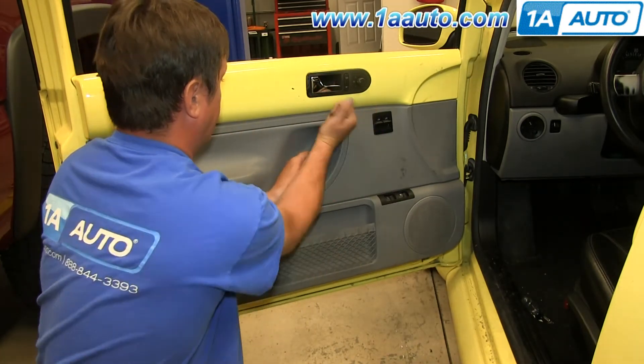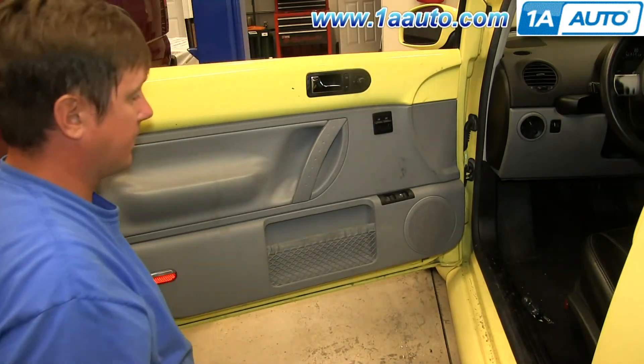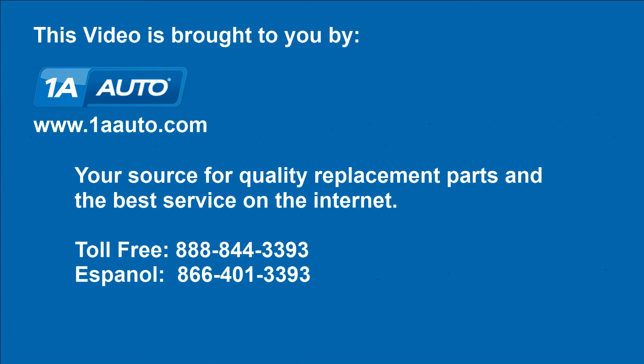Then just replace that panel and hit it into place and you're all set. We hope this video helps you out. Brought to you by 1AAuto.com, your source for quality replacement parts and the best service on the internet. Please feel free to call us toll free, 888-844-3393. We're the company that's here for you on the internet and in person.